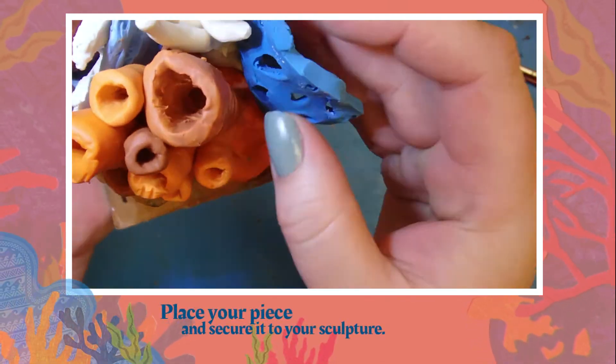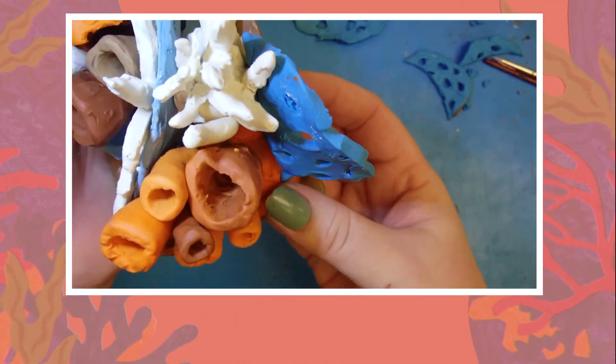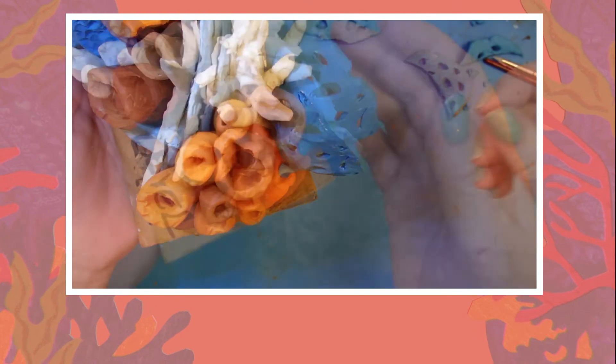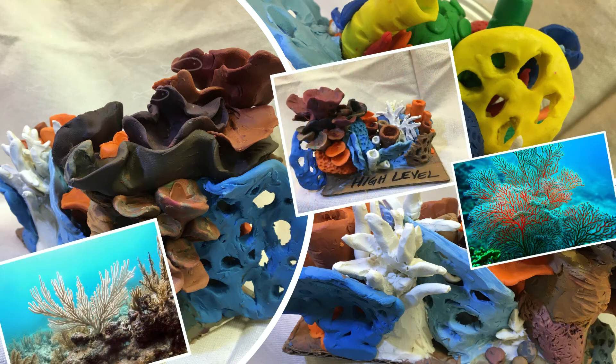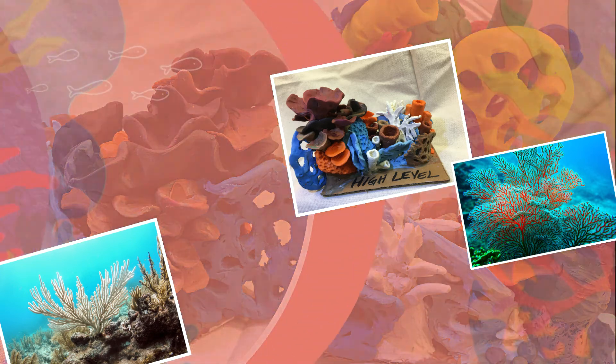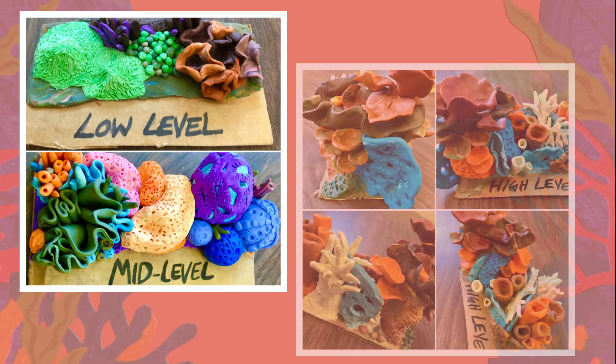There you have it — a nice fan coral element to add to your overall sculpture. Of course you may choose any color you think works best for your piece. Maybe even look up other fan coral images and design another type of this species with plasticine clay. Thank you for watching my tutorial. Check out my other coral elements based on the sculptural levels of low, medium, and high, and have fun creating.